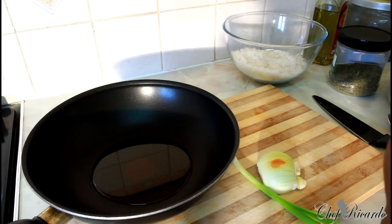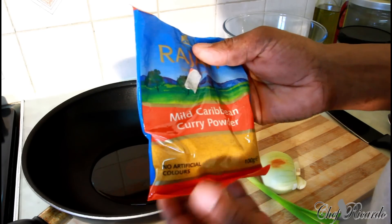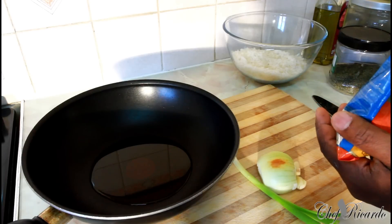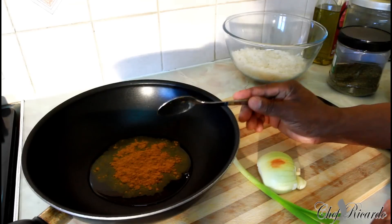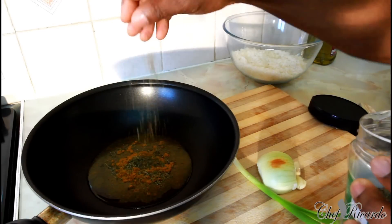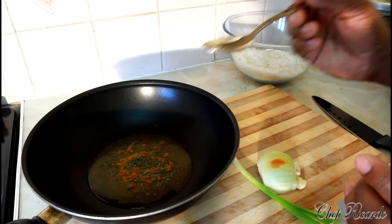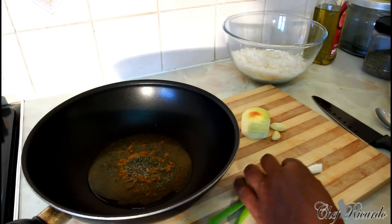I'm going to be using mild curry powder — mild Caribbean curry powder — really nice, not too spicy and not too hot. Put one large tablespoon of curry powder into the oil, then add a pinch of mixed herbs and also a pinch of pepper. Then we have one spring onion which I'm going to chop up.